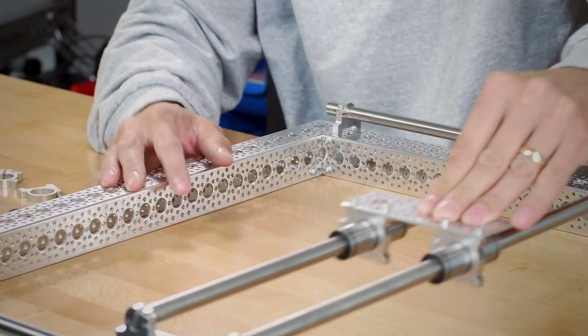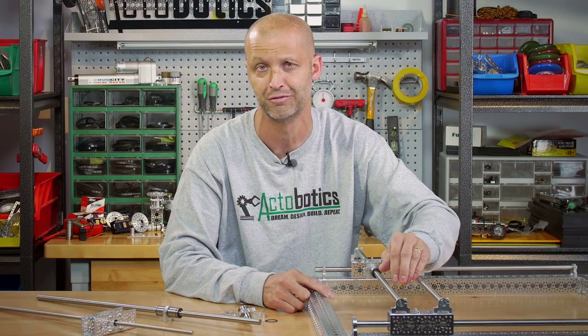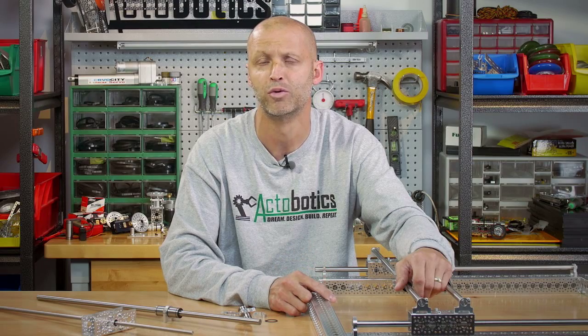You can also build a z-axis on this as well to build a giant 3D printer. Be looking for future videos because that's coming down the pipe. Once again, if you've enjoyed this video, go ahead and hit the like button and don't forget to subscribe for more videos. Thanks again for watching. Take care — we'll see you again.